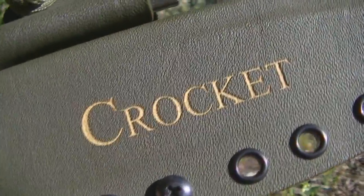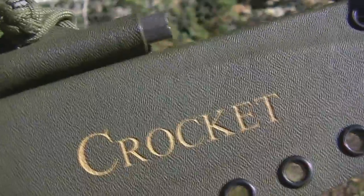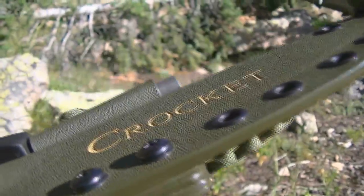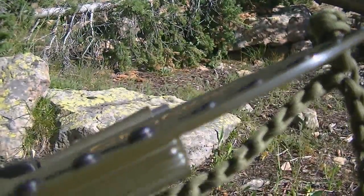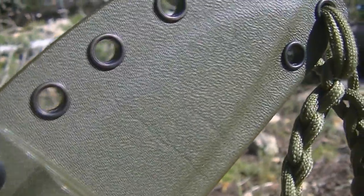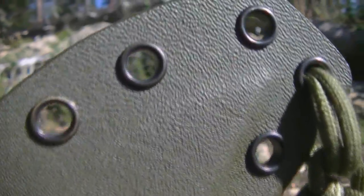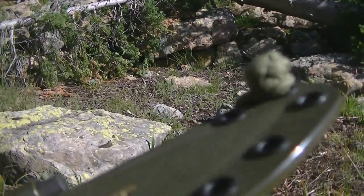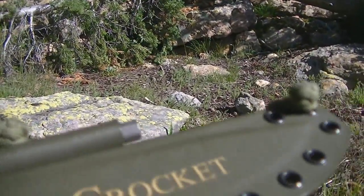He's got this laser engraved with 'Crockett,' so that's pretty cool. I wish I could bring out my other sheath to compare the two — the one I made for my Northwest Ranger — because it would be a good visual of the quality he has put into this one. To be honest with you, mine and his just do not compare; his is a lot nicer.